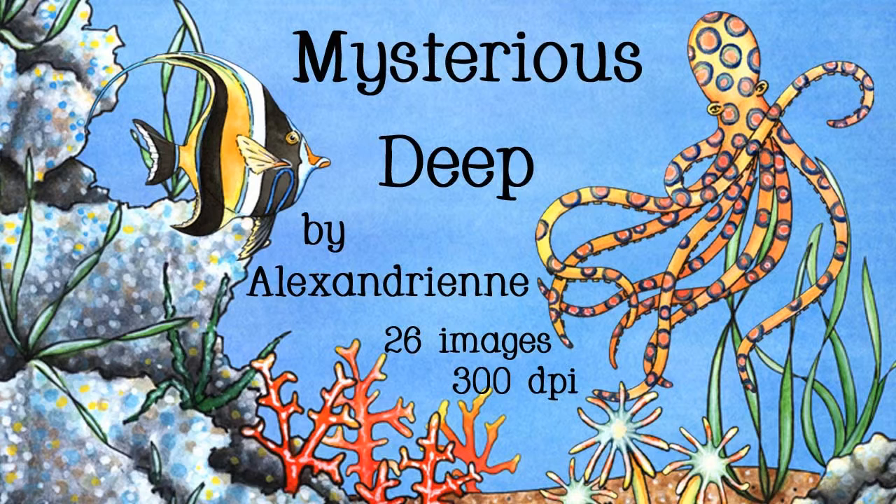I thought I'd tell you a little bit about the set. There are 26 images, and they are all at 300 dpi, very good quality. It's all hand-drawn, hand-painted, and now I'll go over what each image is.